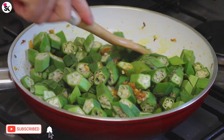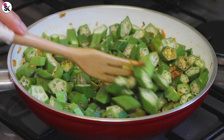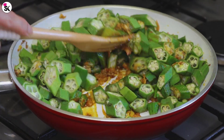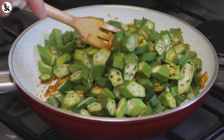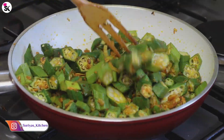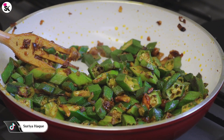If you're new to my channel, please subscribe and press the bell icon to receive notifications of my new recipes — I upload every Sunday, so make sure you don't miss anything. You can check out my simple prawn curry recipe by clicking on the top right-hand corner. You can also follow me on social media — Instagram, Facebook, Twitter, and TikTok — to find out about my daily life.